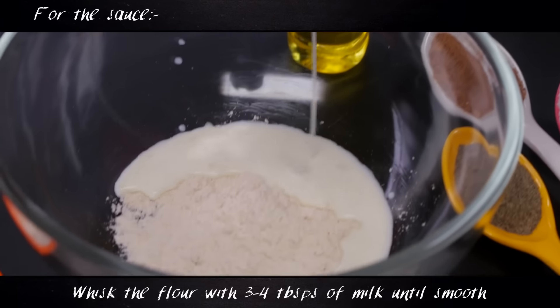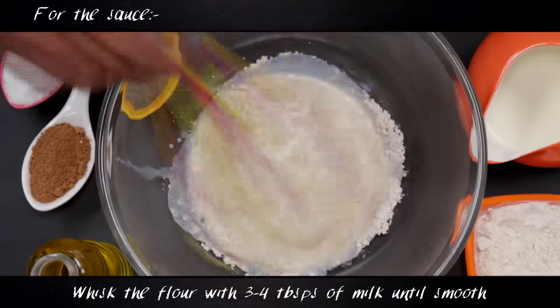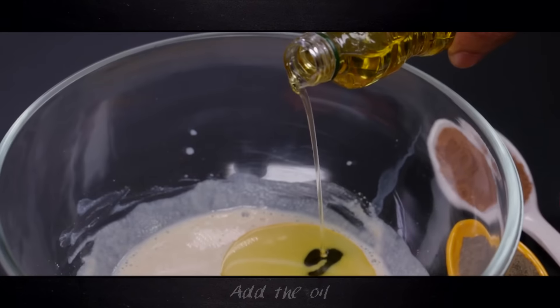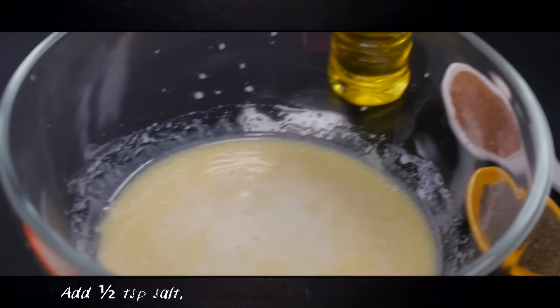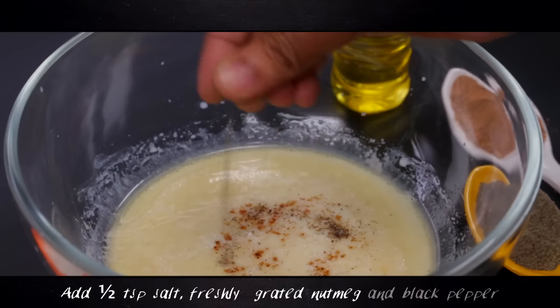Meanwhile, prepare the sauce. In a bowl, whisk the whole wheat flour with three to four tablespoons of skimmed milk. Once you get a smooth, lump-free paste, add the remaining milk with constant whisking, along with the olive oil. Now add salt, freshly grated nutmeg, and black pepper.